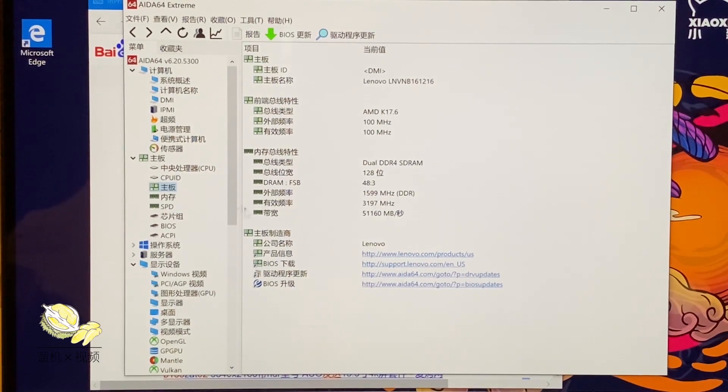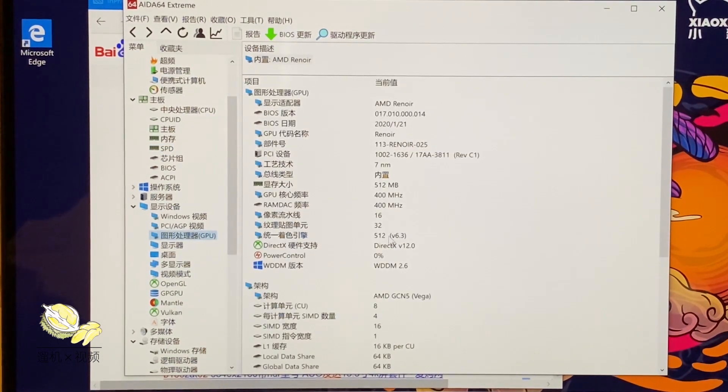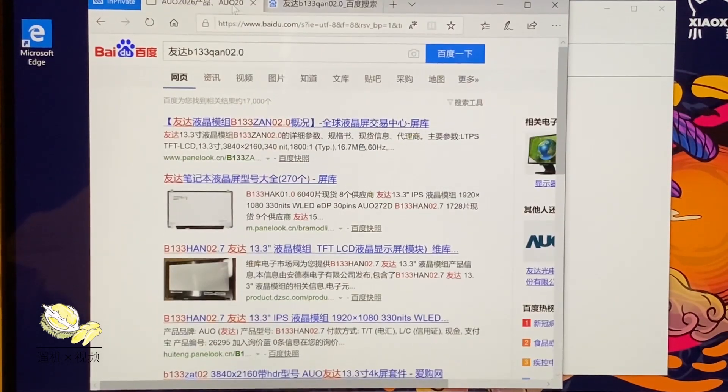The RAM is soldered on board at 16GB so you cannot change it, but it's generally good enough for most people. The integrated GPU has 512 shaders coupled with 3200 MHz RAM, which should give you MX150-level gaming experience. The LCD panel is from AUO, a Taiwanese company, which is pretty good. The solid-state drive is a Western Digital Black SN730, a very premium SSD. The Wi-Fi card is a cheaper one but usable — you may wish to upgrade to the Intel AX200 for better wireless performance.